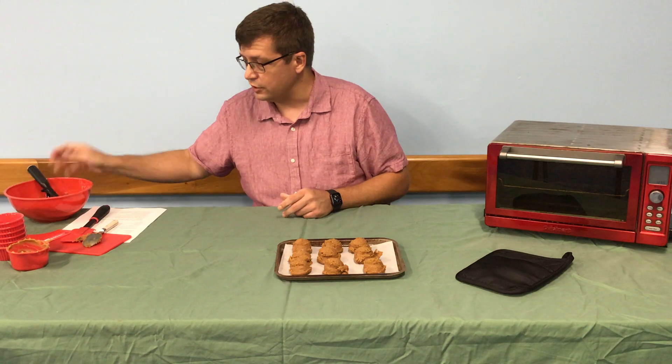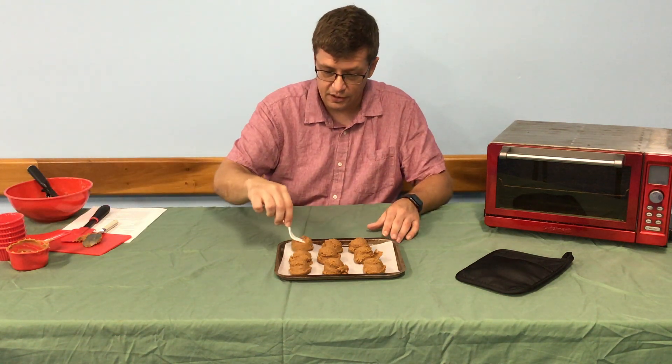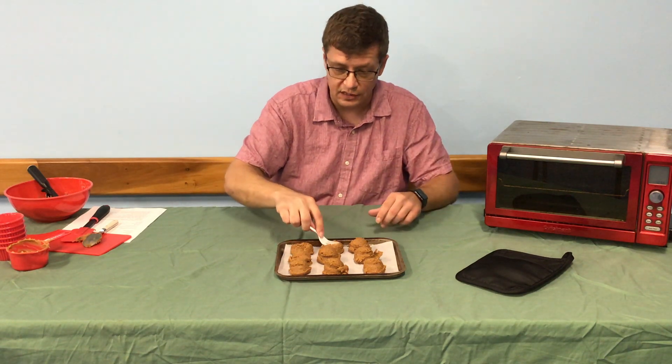So once they're dished out, your next step is to go ahead and take a fork and make that criss-cross pattern. It kind of presses the cookie down so that they bake evenly.